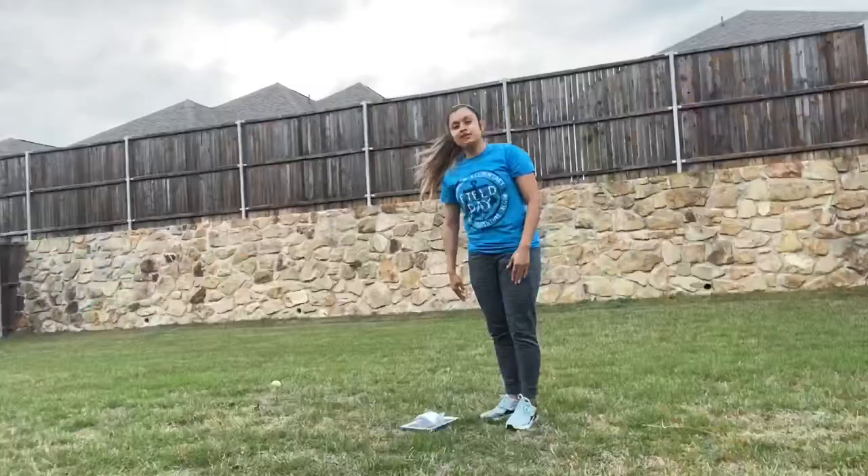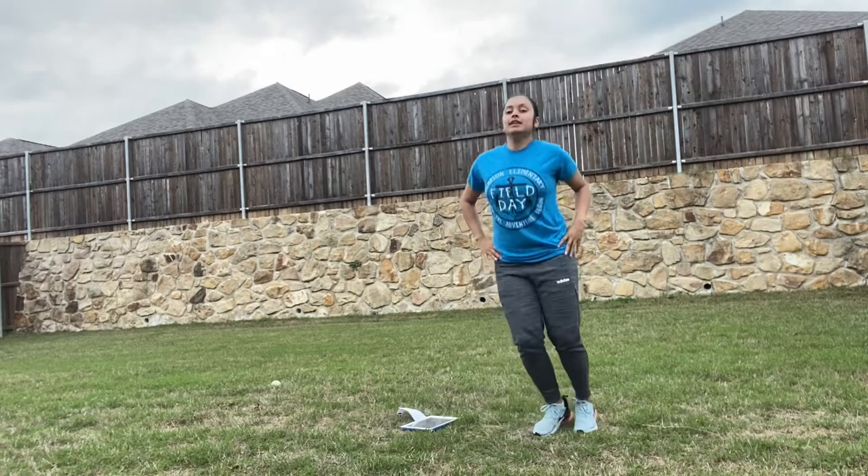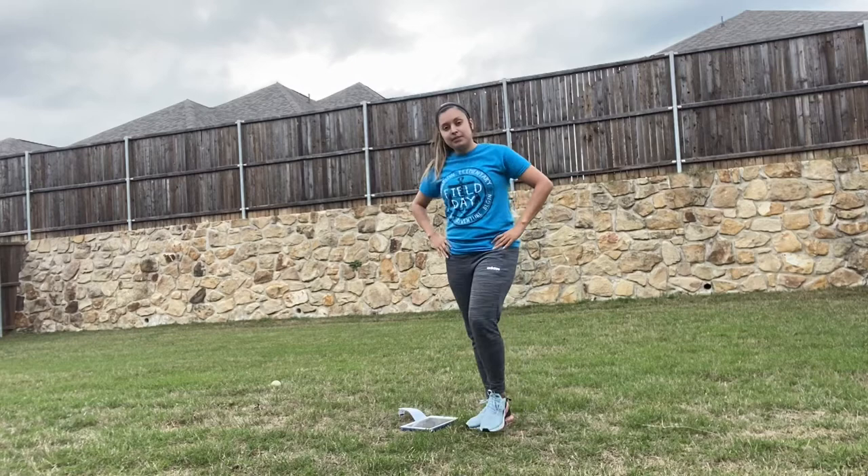Here we go with our PE warm-ups — backyard edition. When the music starts, work along; when the music stops, take a quick break. This is going to be a quick version so we don't make a long video. We start with jumping side to side. Alright, we have our break. Next one is going to be our knee hugs.